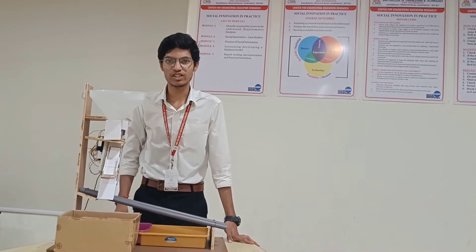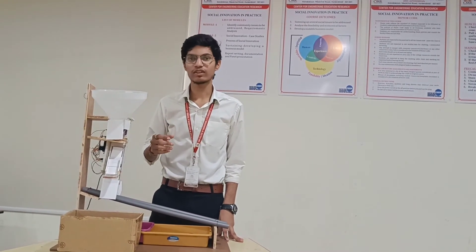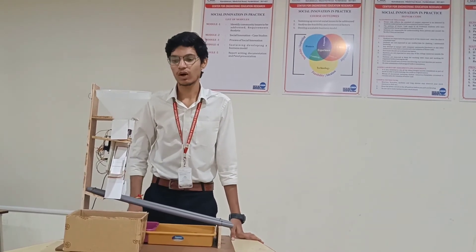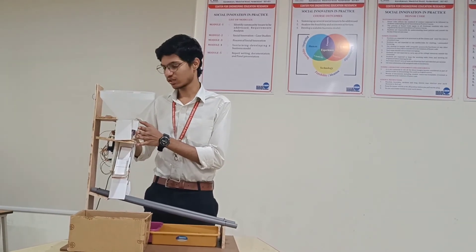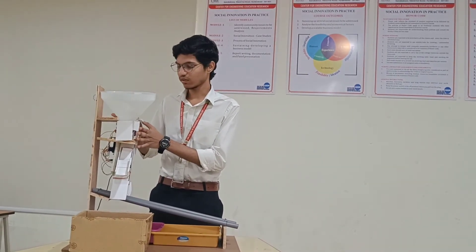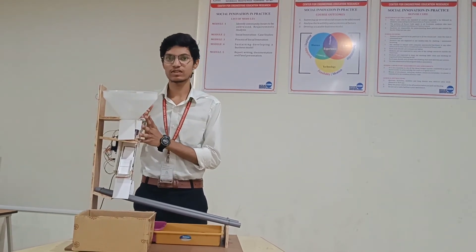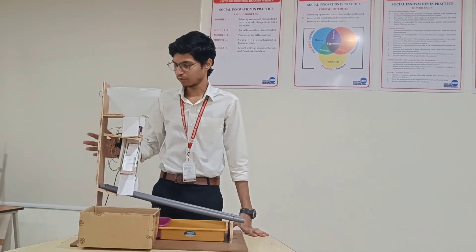The problems faced in our project were with the color sensor. It couldn't detect the color of the fruit precisely due to the surrounding light. What we did was attach foam boards around it so that the surrounding light is blocked and it can read the color of the fruit precisely. This is how we made our project work correctly.